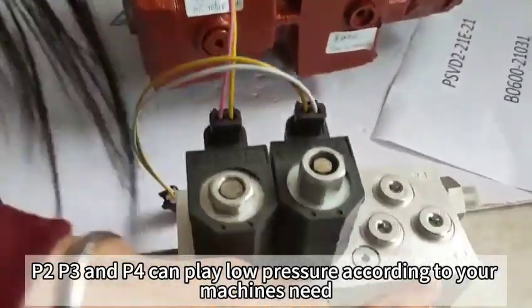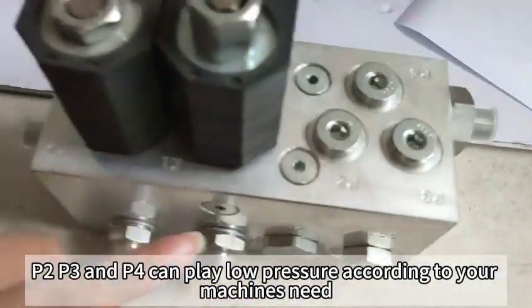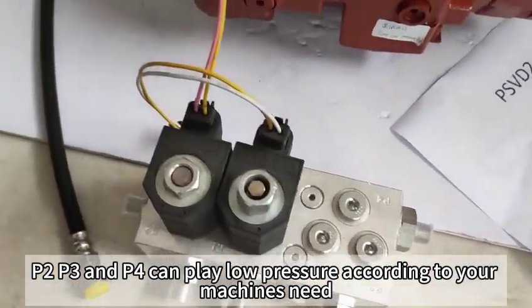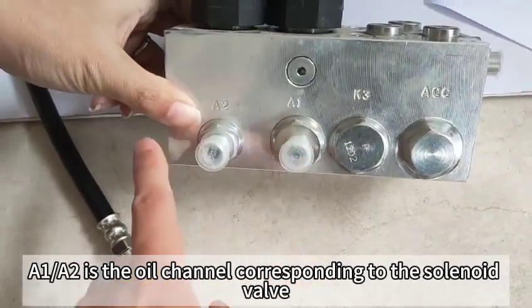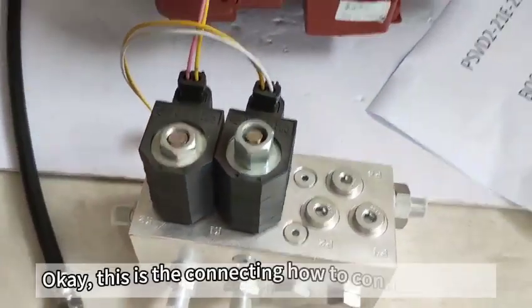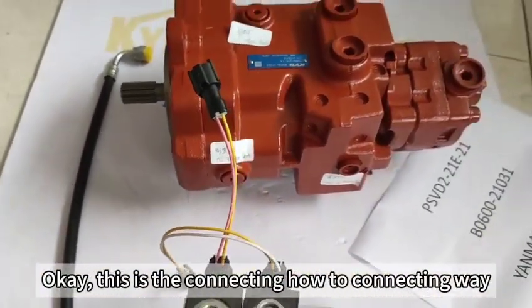P2, P3, and P4 — people can apply low pressure according to your machine's needs. A1 and A2 are the oil channels corresponding to the solenoid valve. This is how to connect the pump.